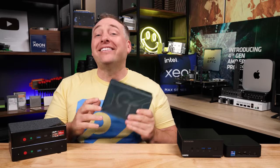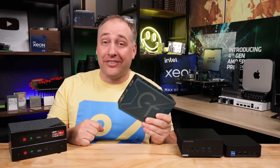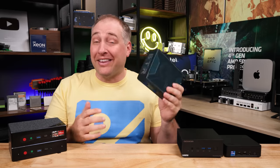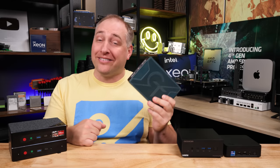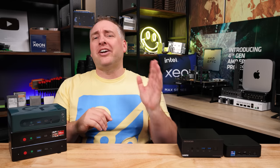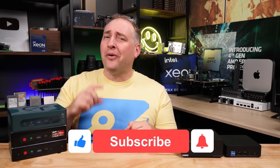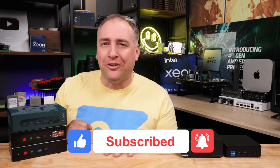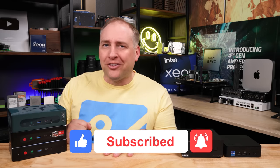I hope you enjoyed this review of the B-Link GTR7 — it's definitely one of my favorite reviews and favorite mini PCs. If you liked this video, check out our other content, give it a like, subscribe, and turn on notifications. Thanks for watching and have an awesome day.